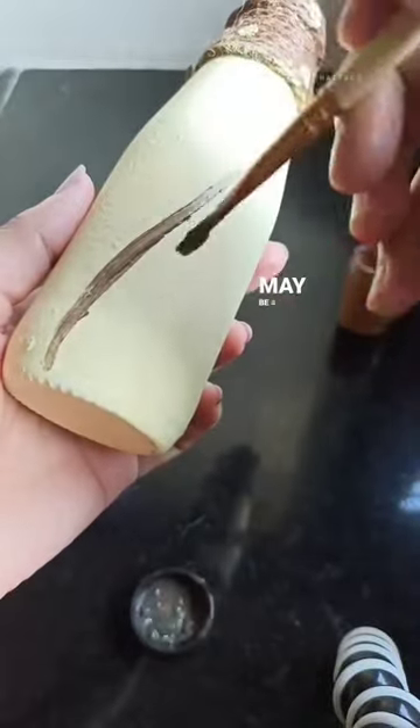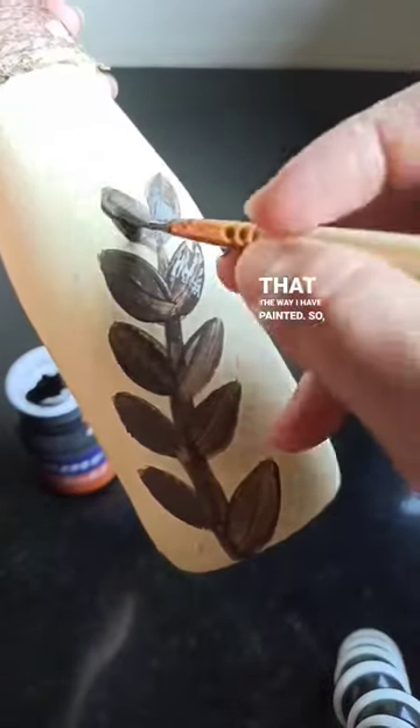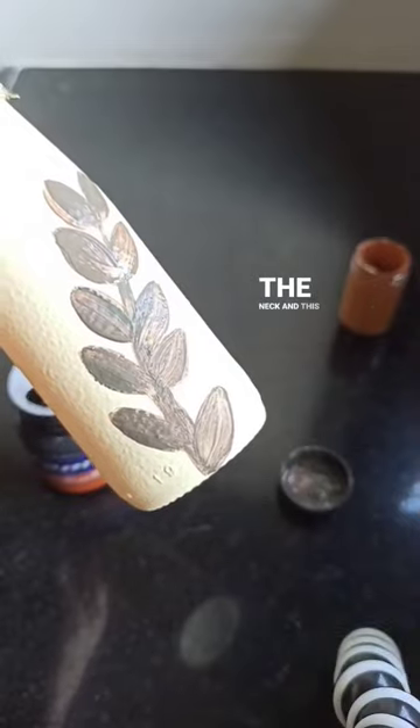Maybe a dot mandala or anything — that's the way I have painted it. I also added a cement-like texture to the neck, and this is how it looks. Hope you like it!